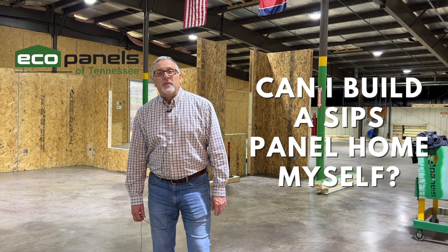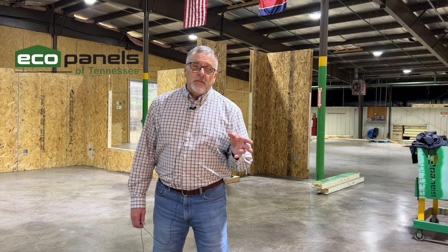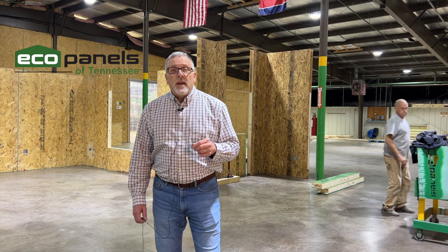Hi, this is Rob with Eco Panels of Tennessee. I'm here in the setup area of our shop in Hermitage Springs, Tennessee. In some of our other videos you'll find information about how we set up each and every house before it goes out. We do that for several reasons — the biggest one is we want to double check everything, make sure it all goes together on site as it should. All the measurements are correct, and if we did mess something up we're able to fix that before it gets to your place.